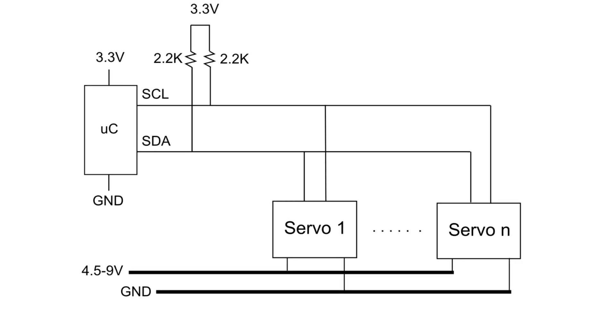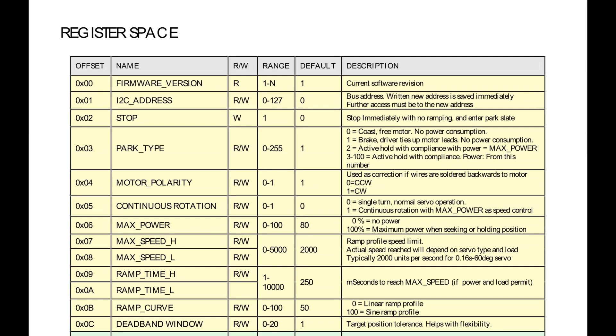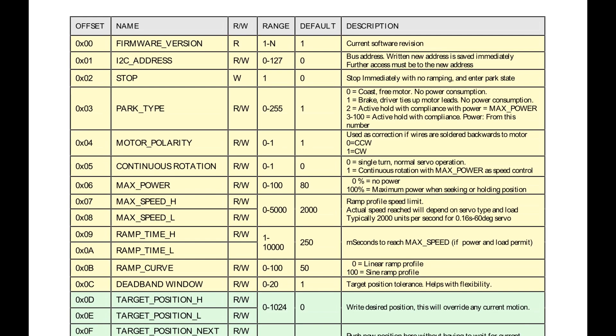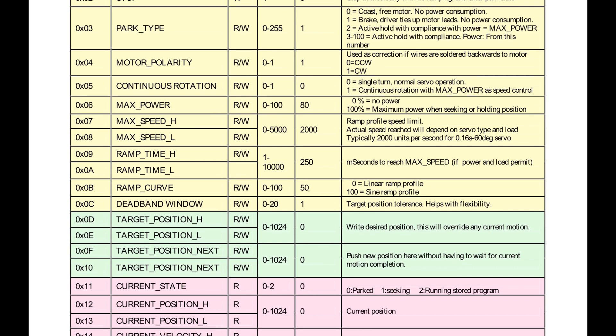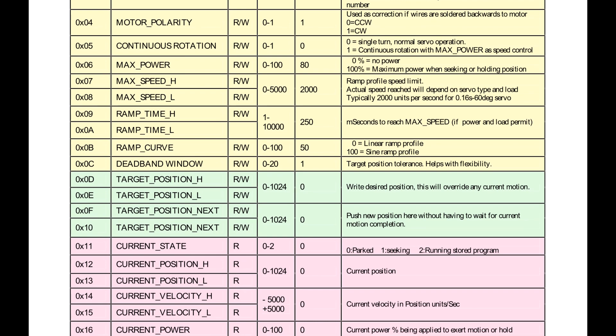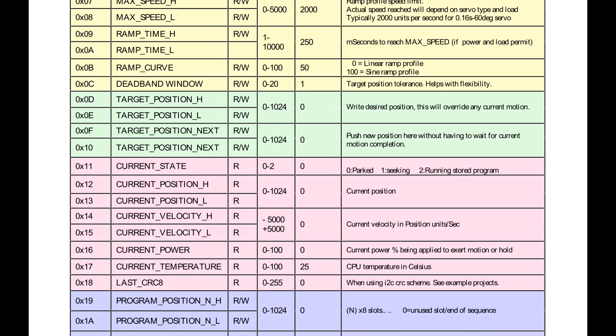The connections are pretty straightforward and make for less clutter in your project. The simple i2c register space lets you control the target position, ramp time and profile, as well as read any variable in real time. You can also program a position sequence to run without a controller.